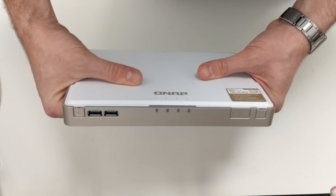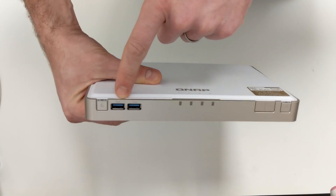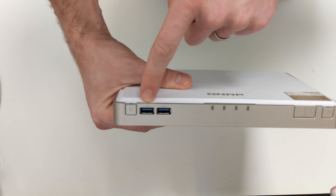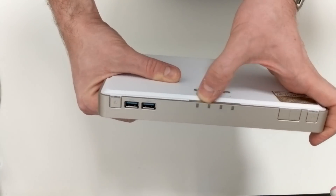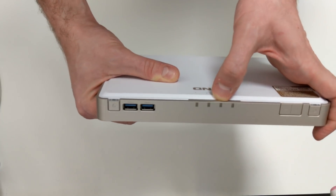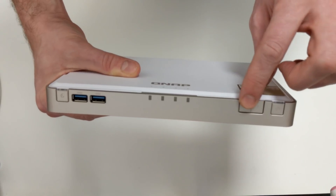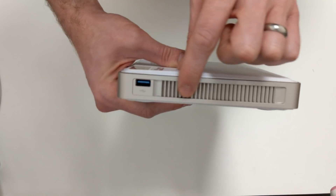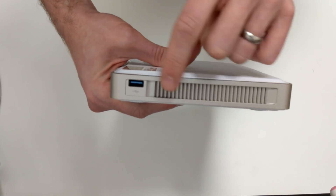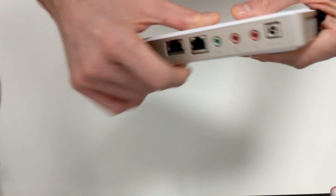On the front, we've got a one-touch USB backup button and a couple of USB 3 ports for connecting external storage. There are LEDs for system access, system performance, and network connectivity, as well as volume buttons for the stereo speakers and a power button. The stereo speakers are on either side, along with additional USB ports.